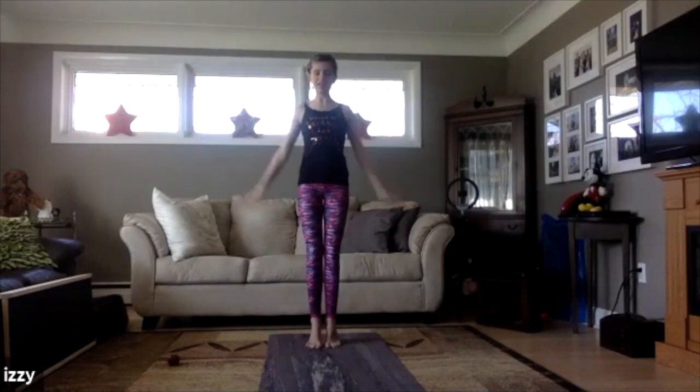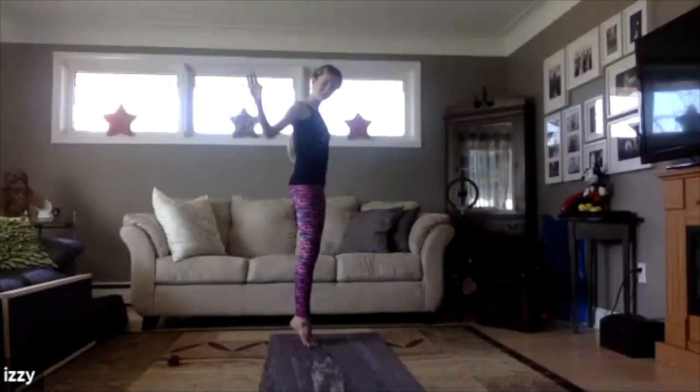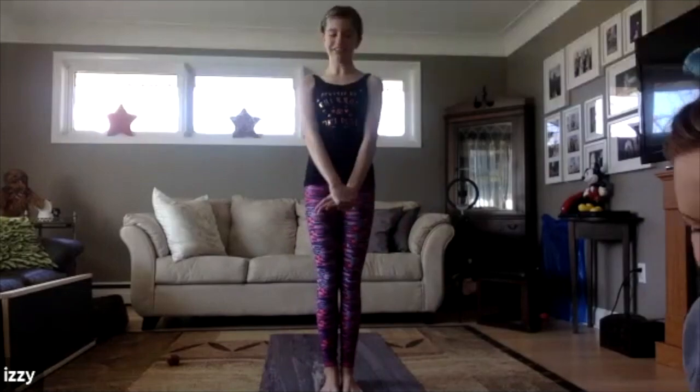Can you try standing on your tippy toes? I'm balancing — oh, good job! All right, good job. You ready for another one? Let's see.